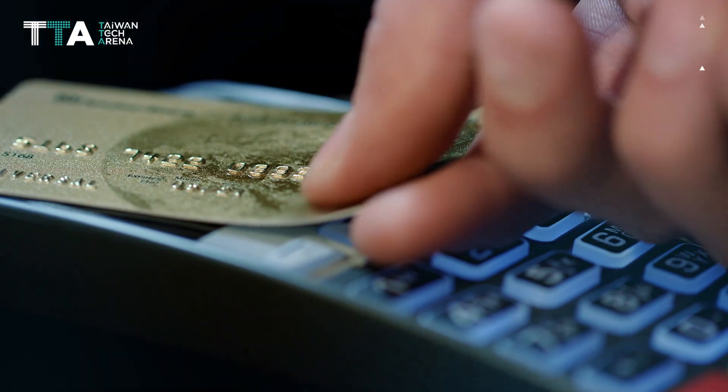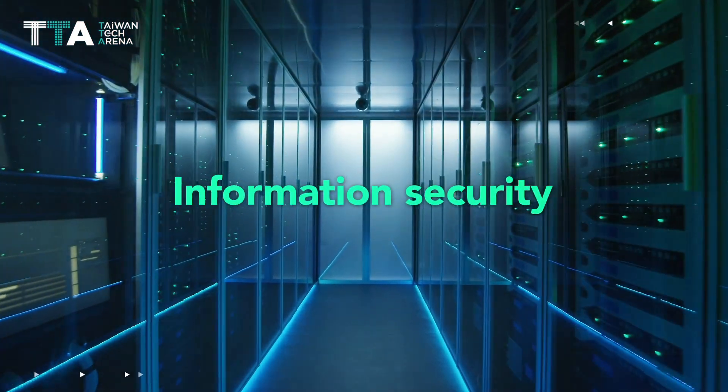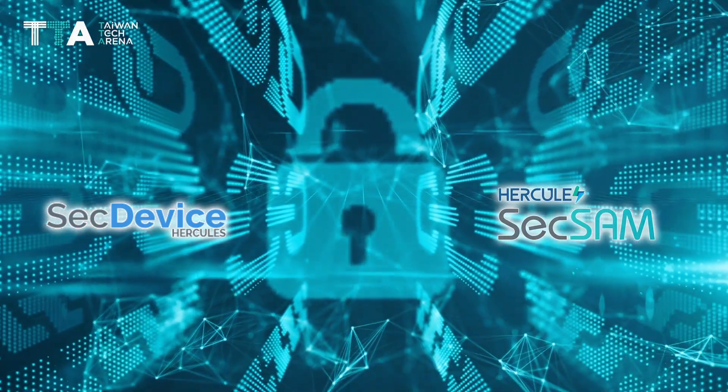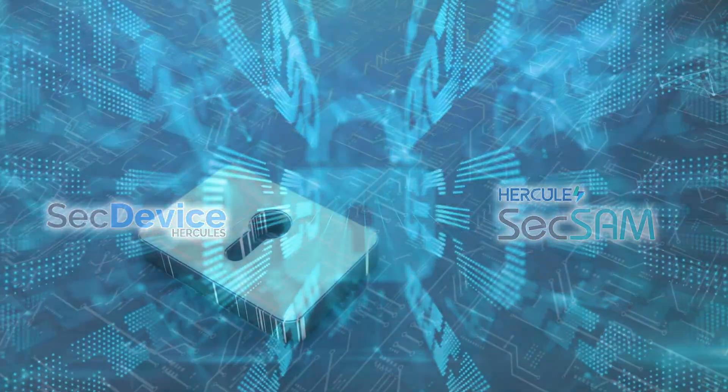Onward Security products are applicable for financial security, information security, and cybersecurity certification for products. With SecDevice and SecSAM, Onward Security offers the best cybersecurity solution for all valuable information that exists on the web.